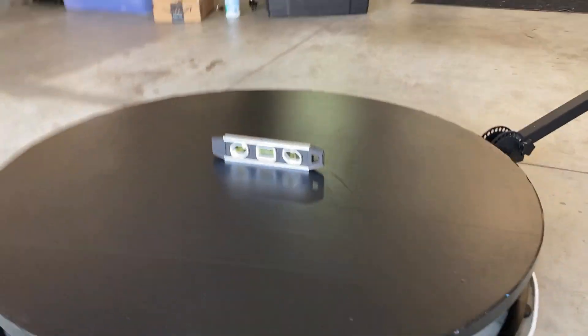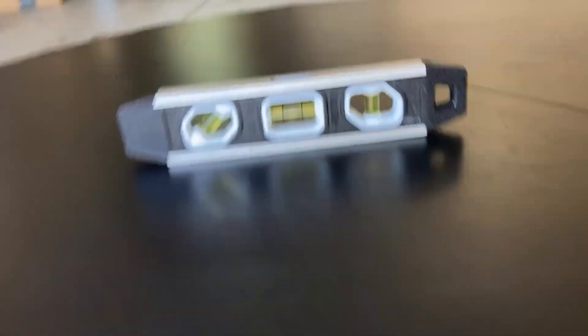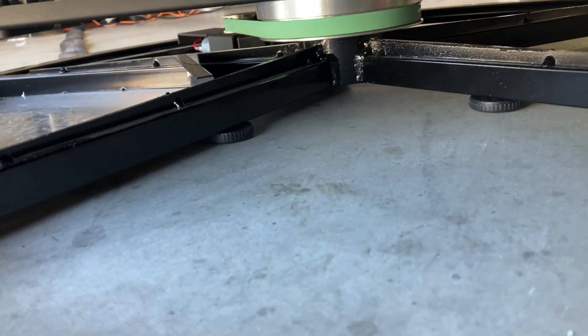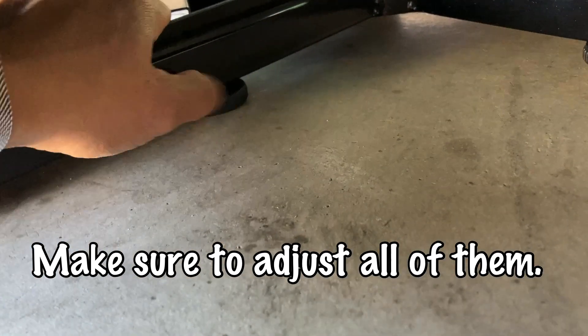At every event I take my leveler because it's going to show me that the platform is even. So we start off with the leveler — it's almost right in the middle. Here's the first and quickest fix: you see these leveler feet right here? You've got to make sure that these things are actually touching the ground. See, this one was loose — I'm going to go ahead and tighten it until it's touching the ground and I can't spin it anymore.